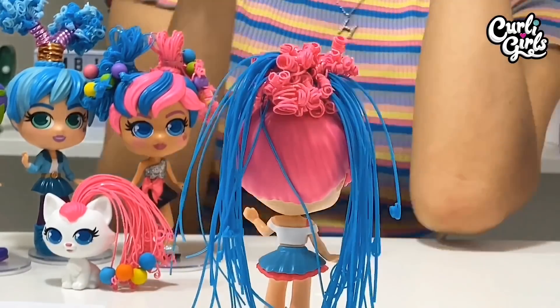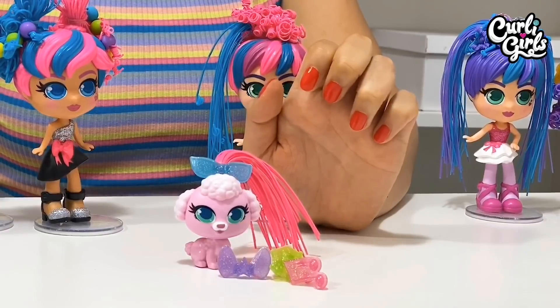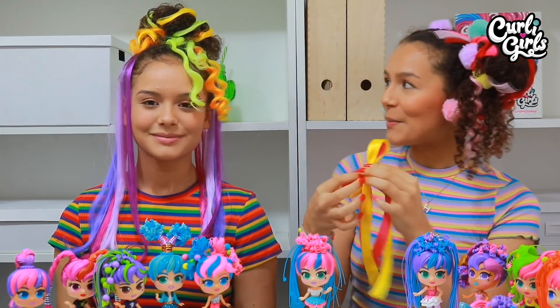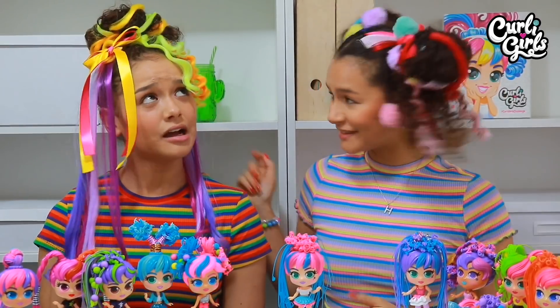So Bailey is all finished and now let's finish Amber. Curly Girls come with some really cool hair accessories including bows, cupcakes and sunglasses. So I have made this beautiful hair clip for Amber and I'm just going to pop it in right here — and there we go. Ta-da! Here we have Amber's crazy Curly Girls hairstyle.